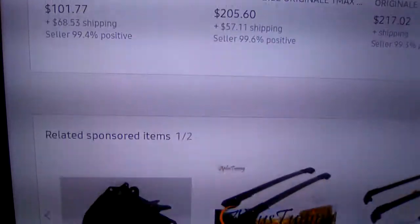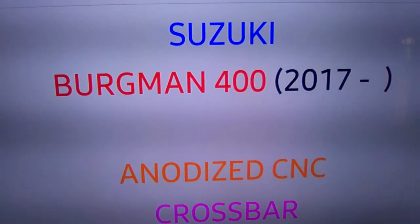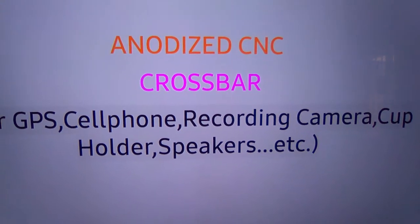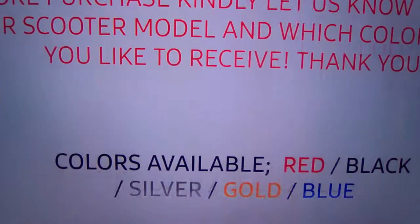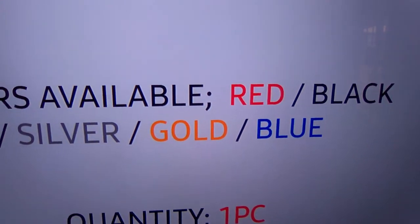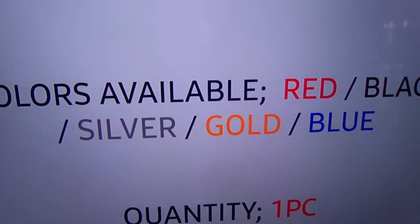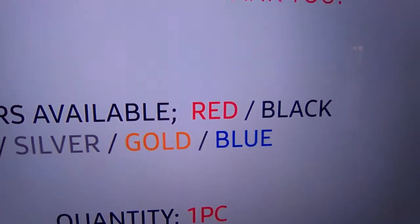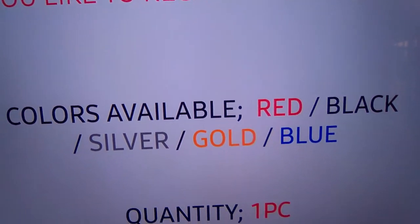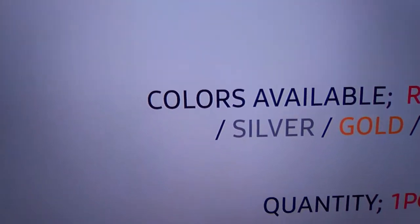Down at the bottom, these are the colors: red, black, silver, gold, and blue. Make sure you tell them what color you want and they get back with you real quick. It didn't take me very long — excellent customer service.